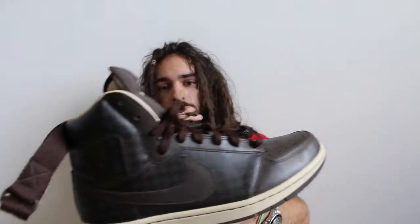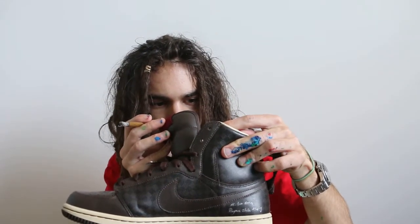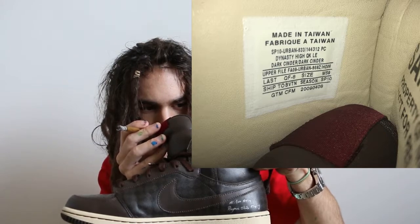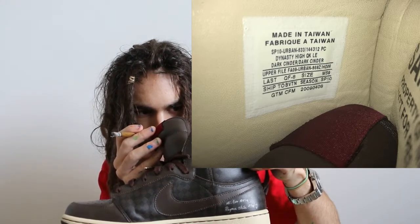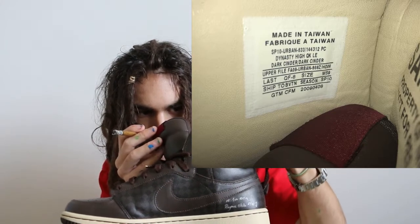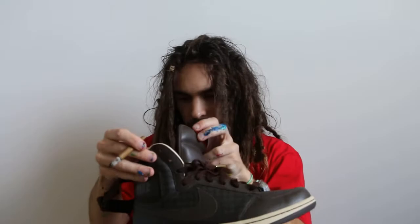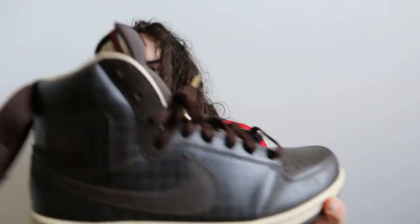Fire. Can't even handle it. It says: Dynasty High. Dark Cinder. Dark Charcoal. Size 9. Season: Spring 2010. But May 2009. Yeah. I wonder if this released, but this is fucking amazing quality, dude. I can't even put into words how good quality this is.